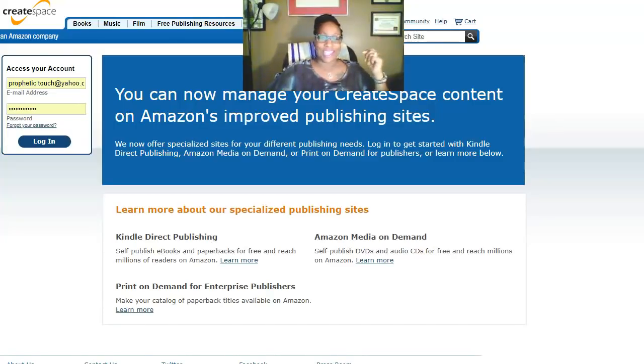Hey, once again it's Tanya Gibson Smith coming to you with a tutorial on how to self-publish your own book. I wrote a book called 'Stuck in the Prophetic Touch' and I wrote it in Word, saved the document, and then uploaded it. That's what I'm going to be showing you here today. Prayerfully you already have a book written in Word and you're ready to move on with the publishing end of it. This is for all self-publishers — people who are not going through the red tape.